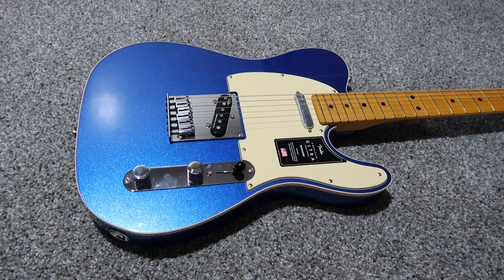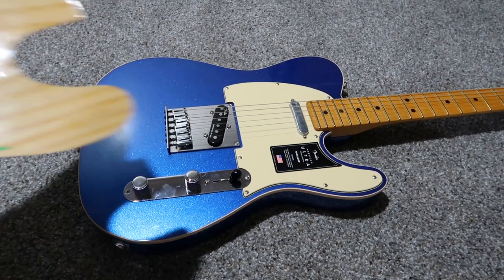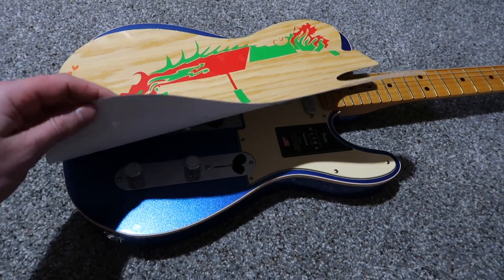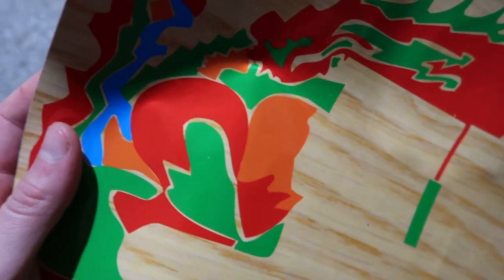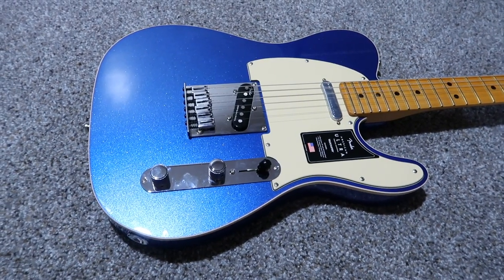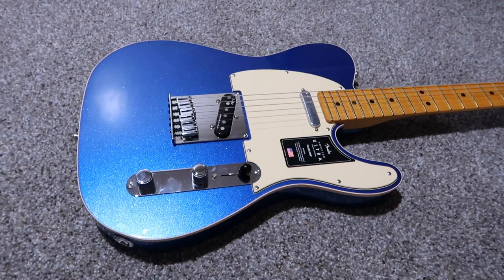A couple of things I want to do to this Telecaster right away: I don't like the Fender strap locks, so I'm gonna put the other strap locks on there. The next thing — hear me out — I'm gonna Jimmy Page dragon this guitar. This is just a vinyl decal. I'm not gonna use any of the wood grain showing through; I'm even gonna take a pen knife and carve out every little bit so wherever there's wood grain showing through, it'll actually be the blue sparkle. I think if I do it right and take my time it's gonna look really great.